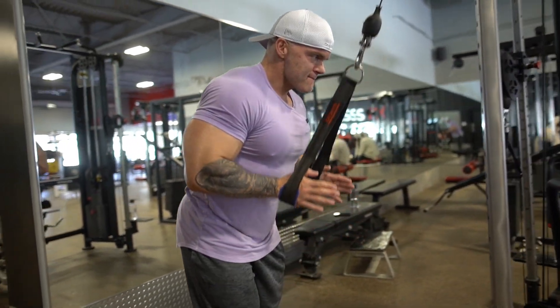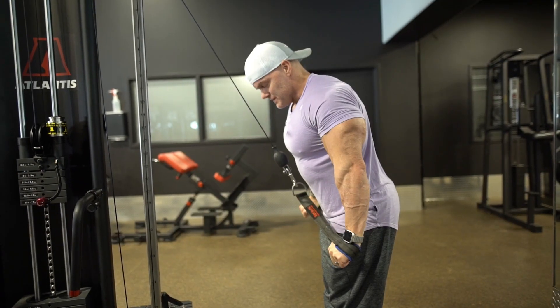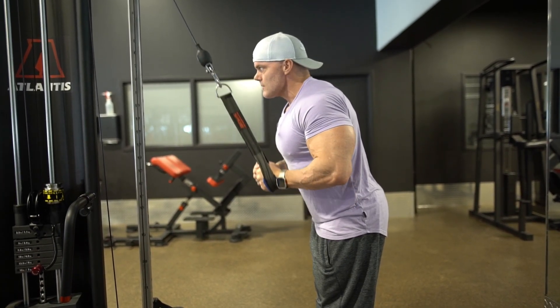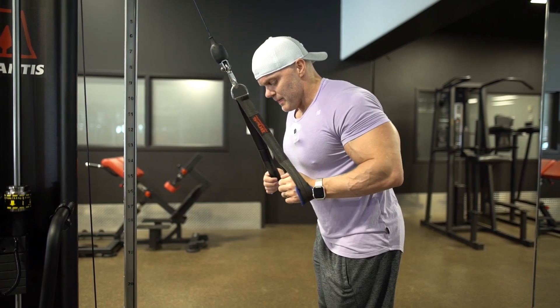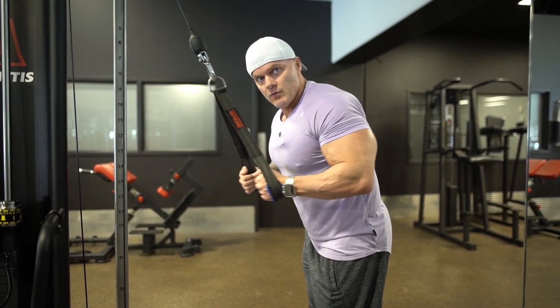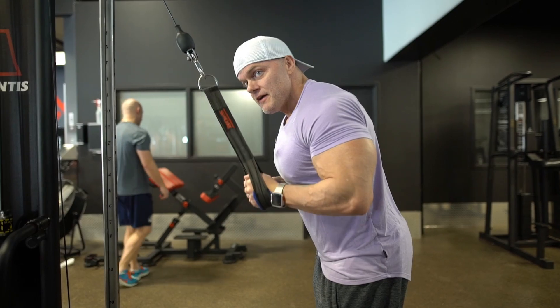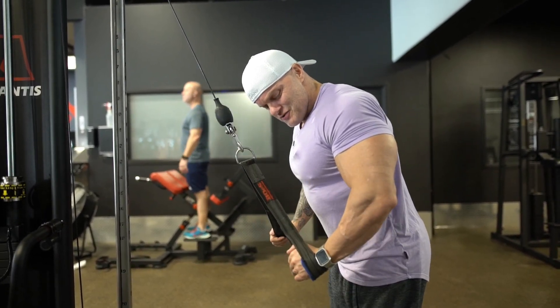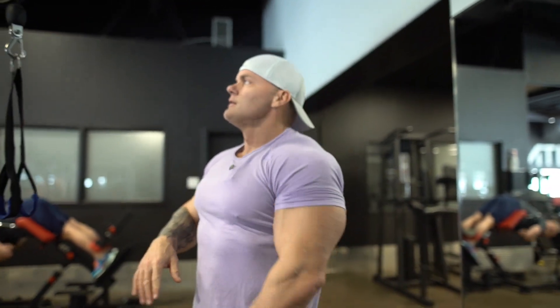Keeping the same handle, go right into rope pushdowns for the triceps. Lean yourself in so you get full range, bring those elbows back, and nice squeeze out. Common mistakes: not pulling the elbow back is the most common — people keep everything out in front of them, which puts more tension on the tendons. You want everything nice and tight, elbows tight to the body, then push down. Go to absolute failure, do some partials, give yourself a break, rotate back into hammers, then right back to ropes — three sets all the way to failure.